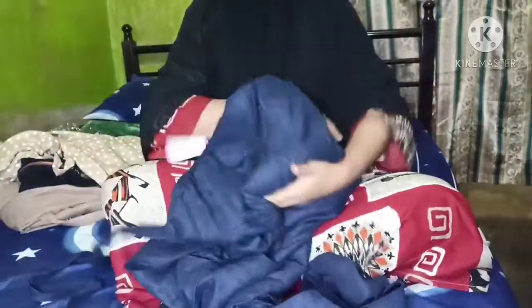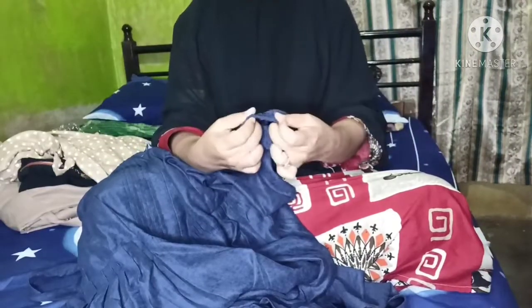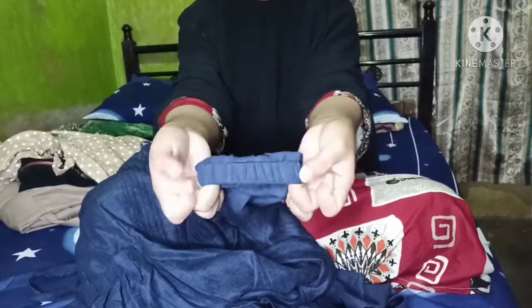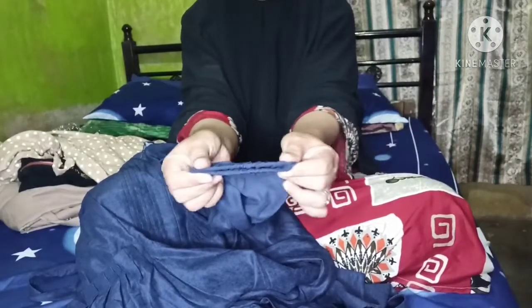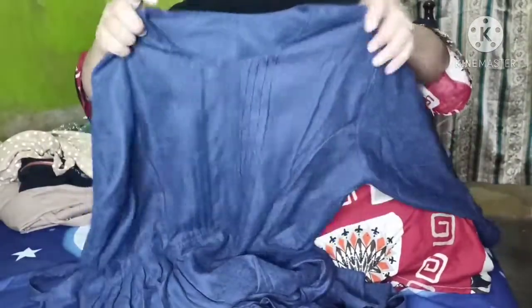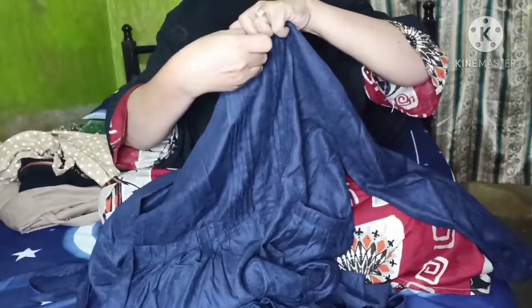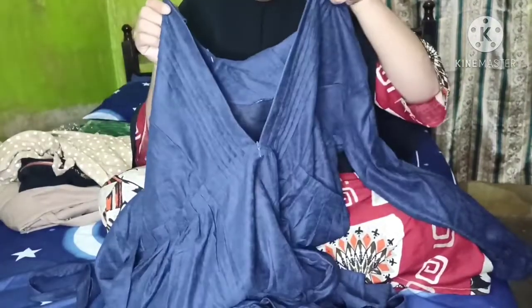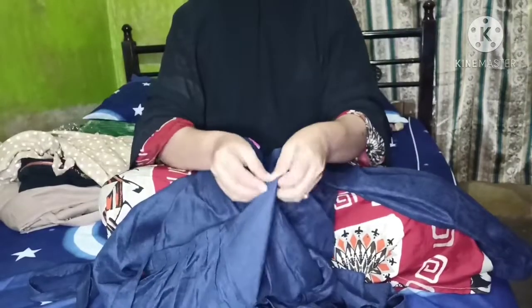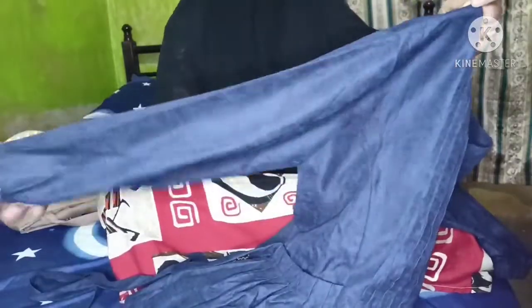Ini baju yang keduanya yang aku beli, sama - aku cari model yang busui friendly dan lengannya wudu friendly, artinya gampang berwudu ketika menggunakan baju ini karena lengannya karet bisa dinaikturunkan. Seperti yang aku bilang, bahan lebih bagus yang aku beli offline daripada yang online. Karena online kita gak bisa lihat bahannya - katanya Baloteli, aku pikir bagus, ternyata Baloteli itu banyak jenisnya dan aku baru tahu.